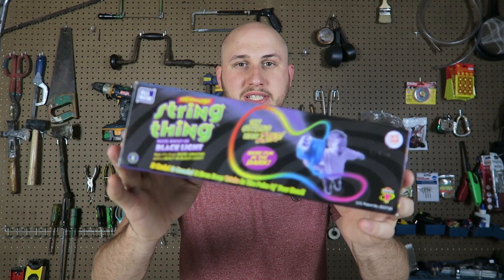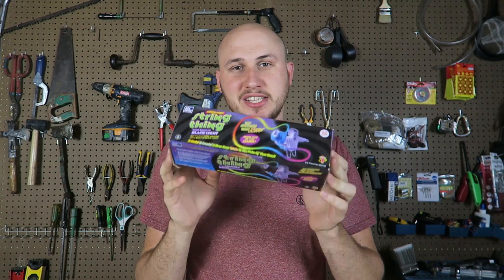What's up guys? Today I got another science toy. This one's called sprinting. This is very weird, but at the same time very mesmerizing and cool. Let's see what it's all about.